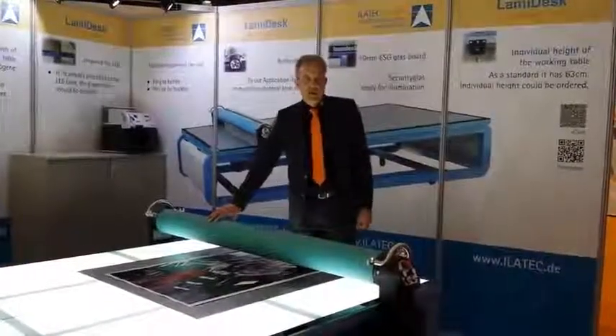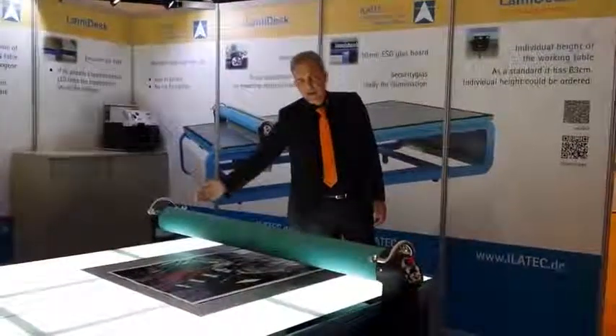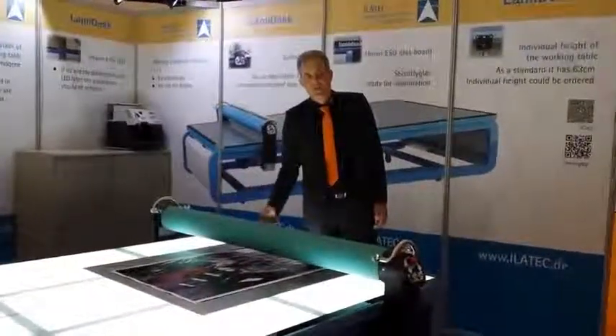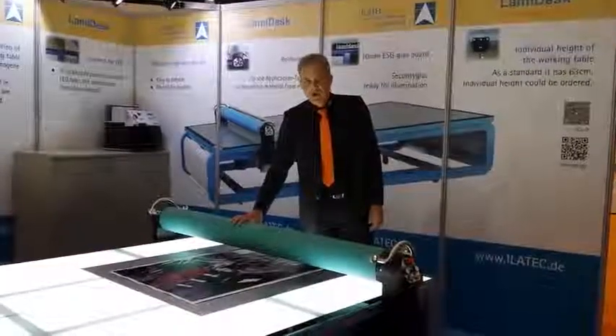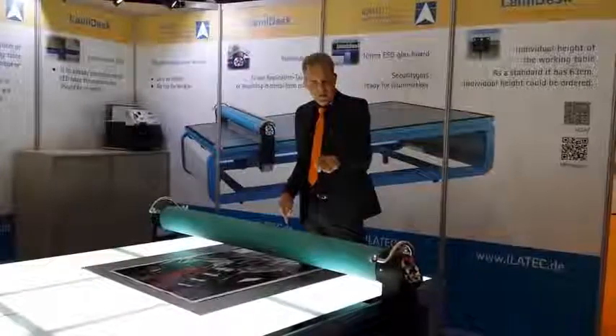With a manual machine you would normally start in the middle of a print, working to one side to the left, back to the middle, and then to the next step to the right. With an automatic version you can work on the top side of the machine instead of the side.